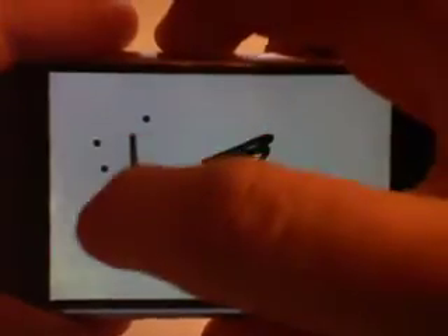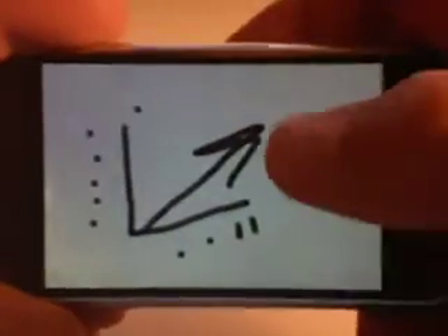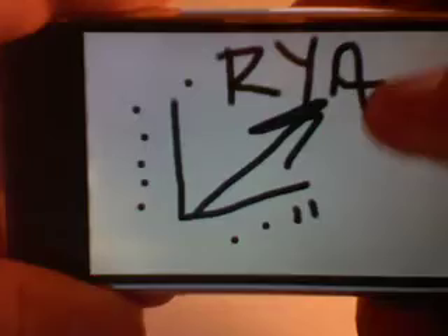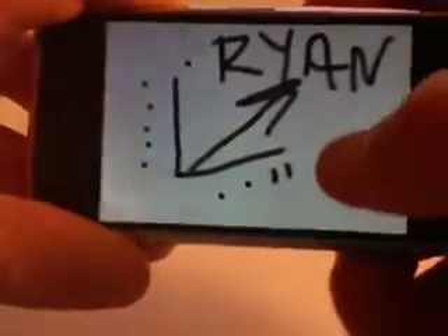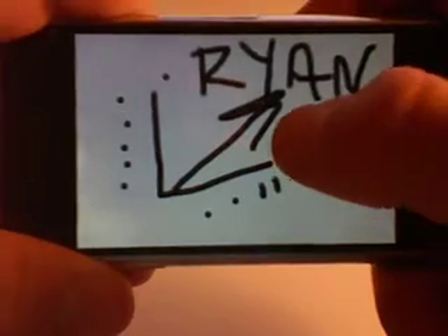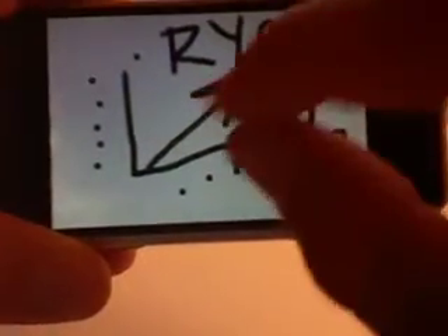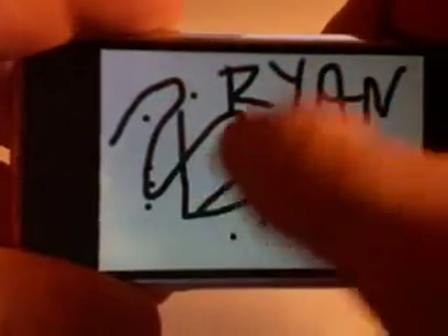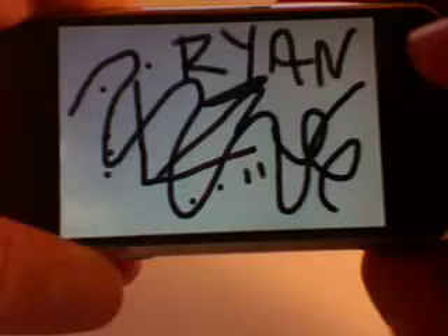The actual drawing feature is pretty easy to draw on here. Let me write my name. Better than a lot of text — I have crummy handwriting, but it's super easy to draw on here. Very easy. It's not pixelated at all; the lines are very smooth. As you can see right there, lines are very smooth. It looks really good.